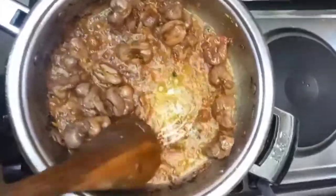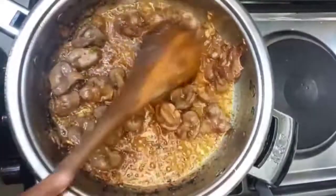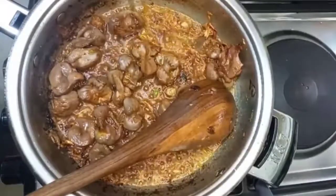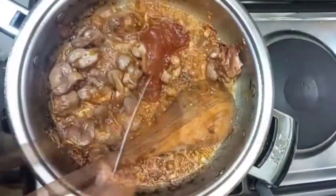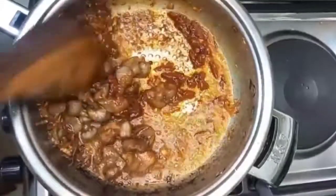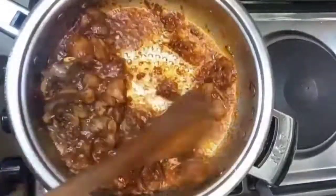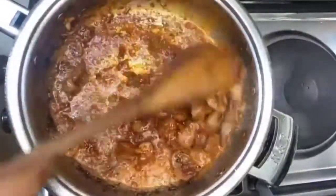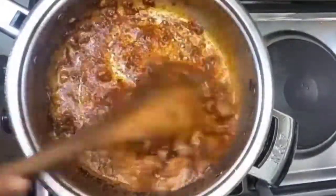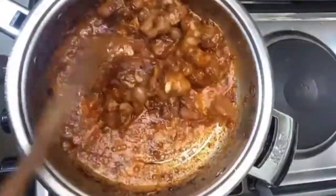If you are using a nonstick pan, you don't have to worry about sticking. After this, I added my tomato paste. You can blend your tomatoes if you don't have tomato paste, or you can just put tomatoes and let them cook well. But I choose to use tomato paste without adding fresh tomatoes. Make sure you give it a good mix.